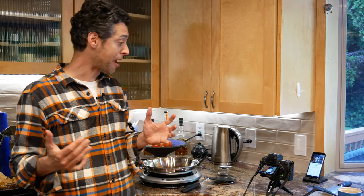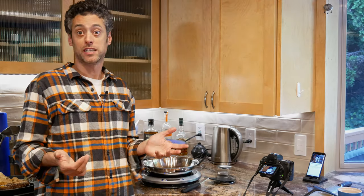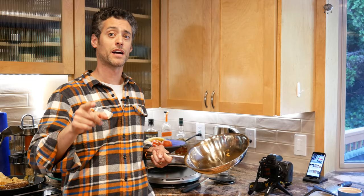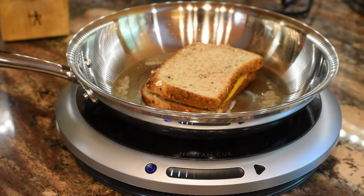I certainly learned something new today. I didn't think that I could really learn much about grilling cheese, but this made a really good grilled cheese. I'm Ari from the Tech Buyers Guru. If you like this video, please like and subscribe, and I will catch you next time. Thanks for watching.